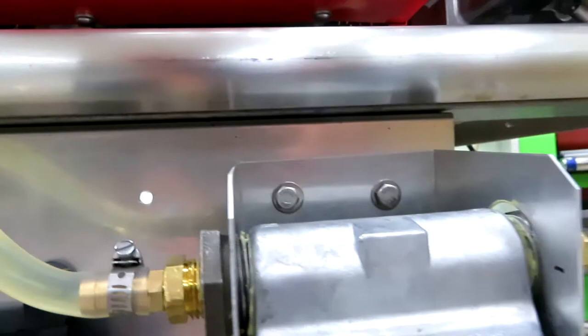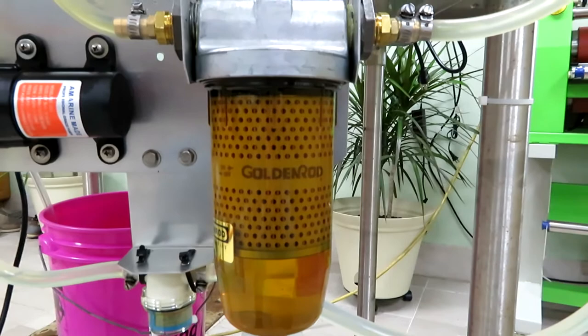The filter is overkill — very large. It separates water and has a drain on the bottom. Excellent filter.